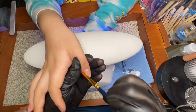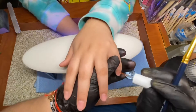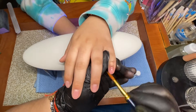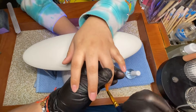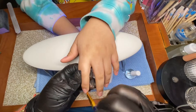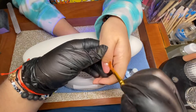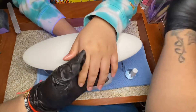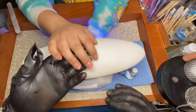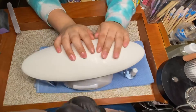I'm adding cuticle oil with this little brush, going all over the nails. That's basically all I'm doing for her nails today. I hope you guys enjoyed this video — give me a thumbs up! If you have suggestions for other videos, let me know in the comments below. I do forget sometimes, so please remind me. I'm a busy mom! I'll see you guys in my next video — bye!